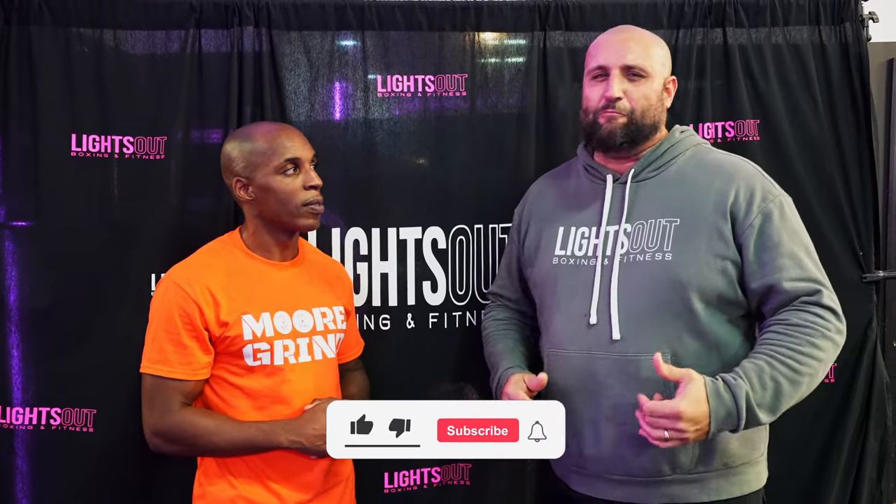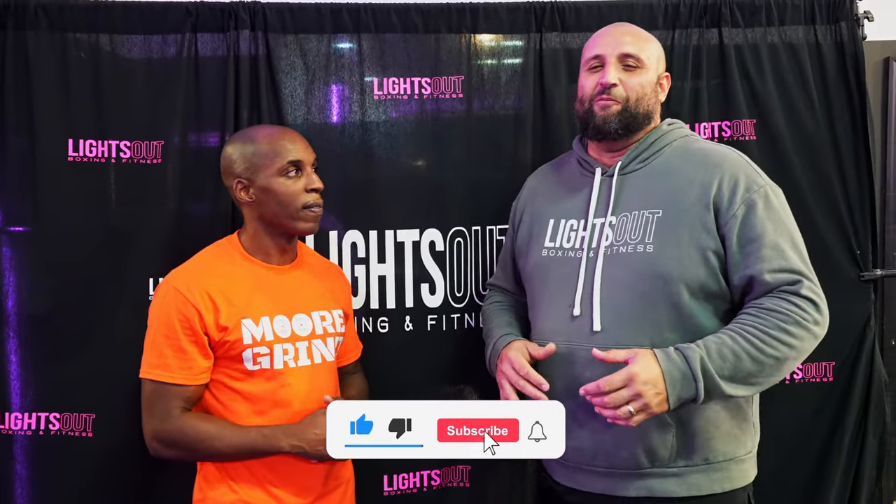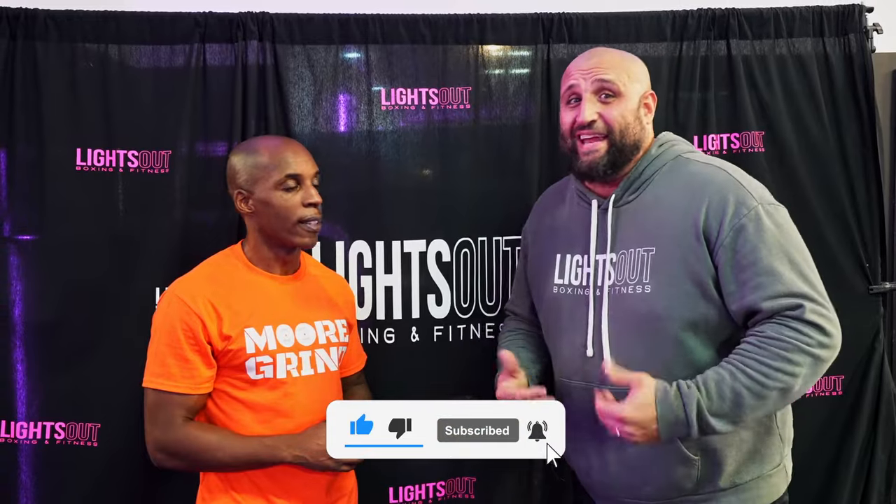What's up everybody? I'm Coach Gary, head coach here at Lights Out Boxing and Fitness. Today we're basically just going to cover some ground in regards to common mistakes that we see people do on the heavy bag — when they're hitting that heavy bag, some of the mistakes that we see. So we can just cover a little bit of those. All right, work time. Let's go.